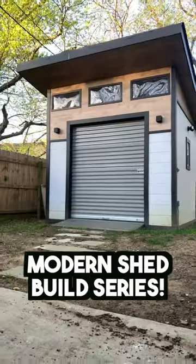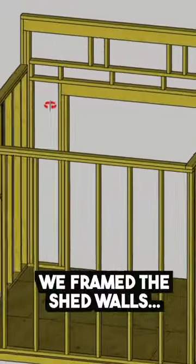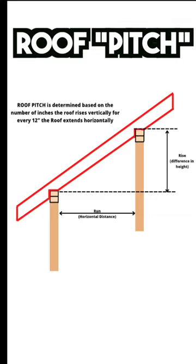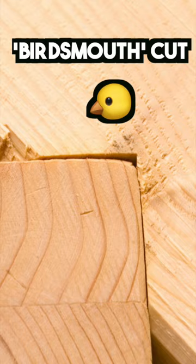This is episode 5 in the Modern Shed Build series, and in this episode I'm going to show you how to frame the shed roof. In the last episode we framed the shed walls, which determined our roof pitch. Our roof pitch is a measurement of rise over run, and our 2/12 roof pitch is going to be used to mark and cut our bird's mouth cuts.